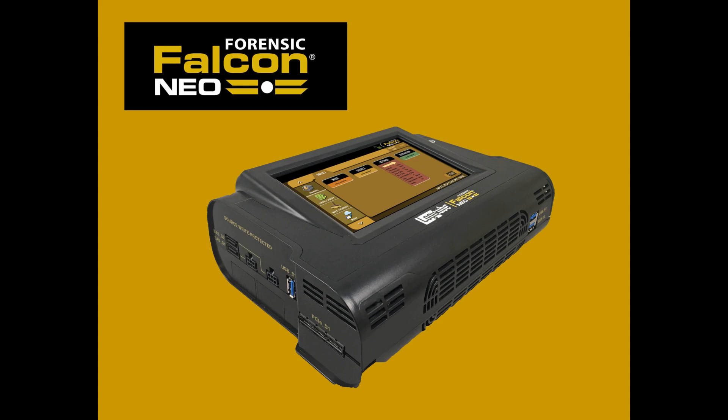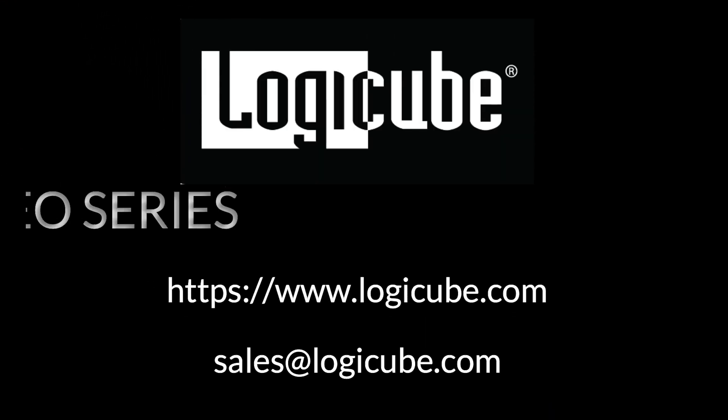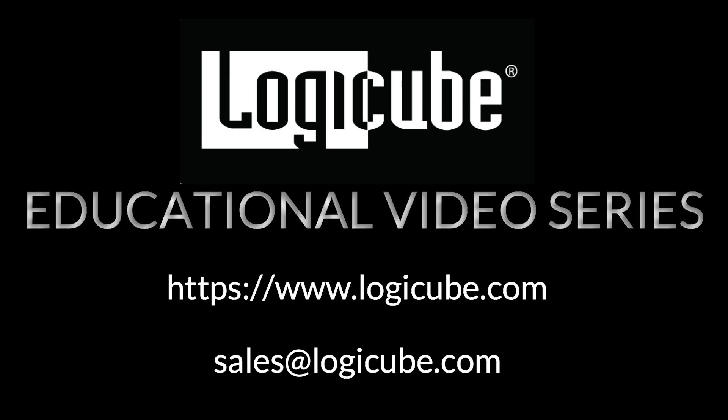Thank you for your interest in LogiCube's premier forensic imager Falcon NEO. We hope you found this tutorial informative. To learn more about the Falcon NEO, please visit our website at www.logiccube.com or contact our sales team at sales@logiccube.com.